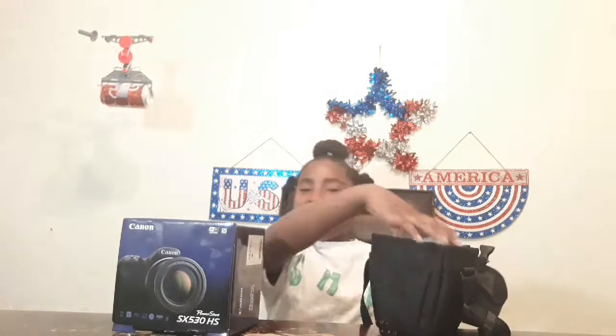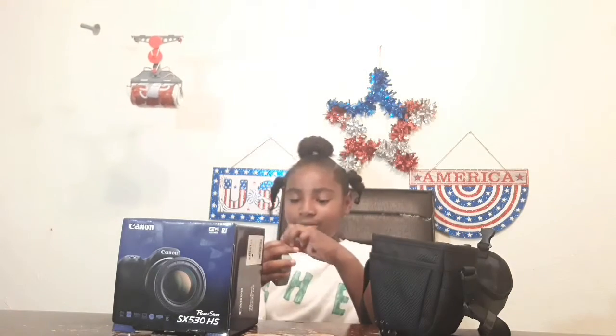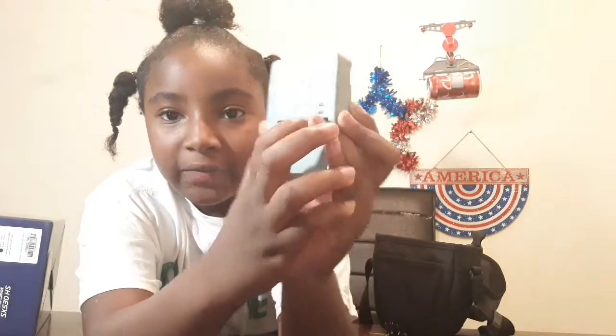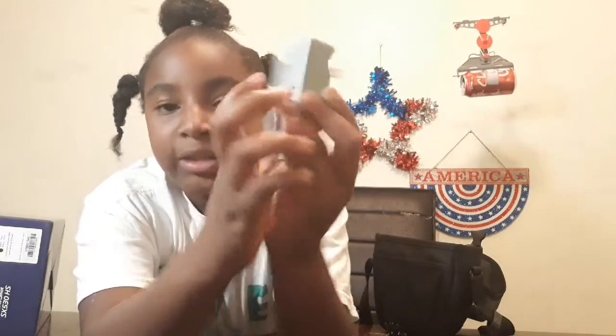Let's get started - open it up. We have the charger, and the charger is in the camera. There's where it goes in and it plugs in on the top. It says 'charge' and 'full' - it turns green when it's full and it turns orange when it's charging.